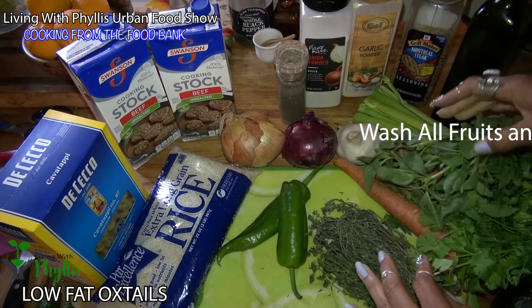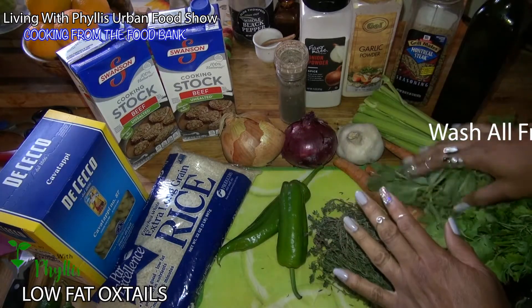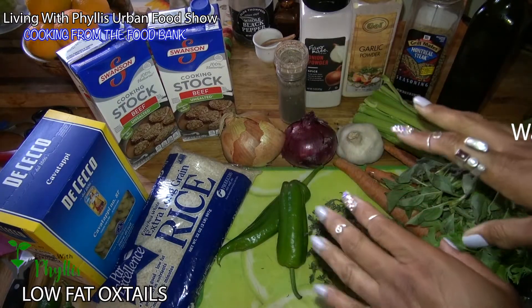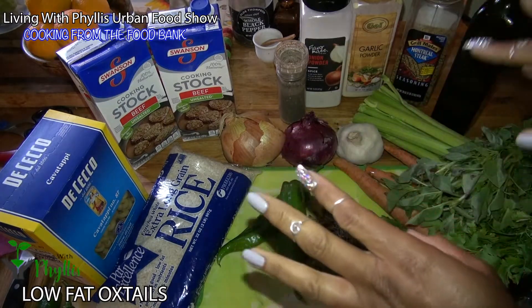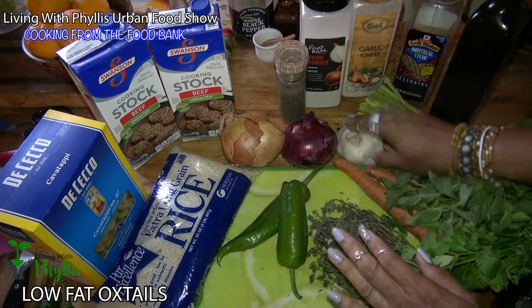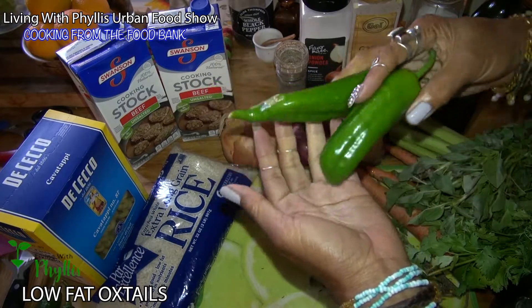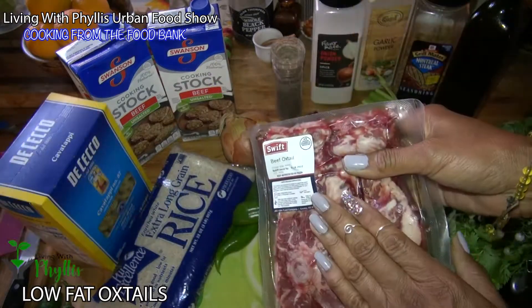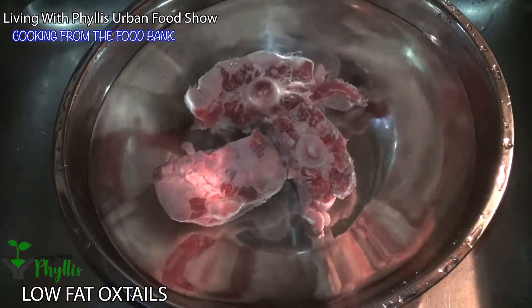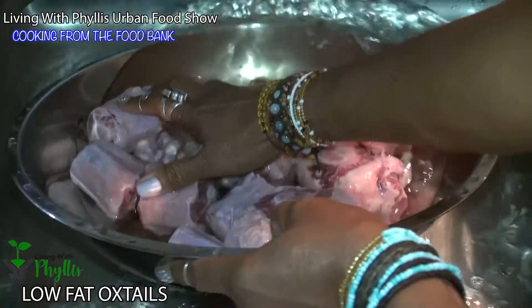Our community grocery bag — I've been picking up food from the pantry. You'll get your basic carrots, celery, and onions. I call that the trifecta; the French call it mirepoix. We've got all our fresh veggies from the food bank, and these beautiful peppers we picked with the Opportunity for All interns. Let's rinse out the oxtails in the sink — it's important to clean these really well.